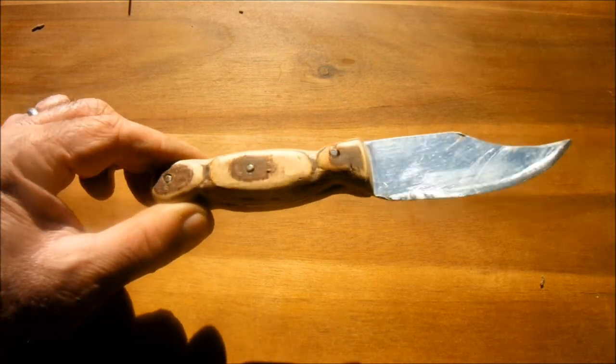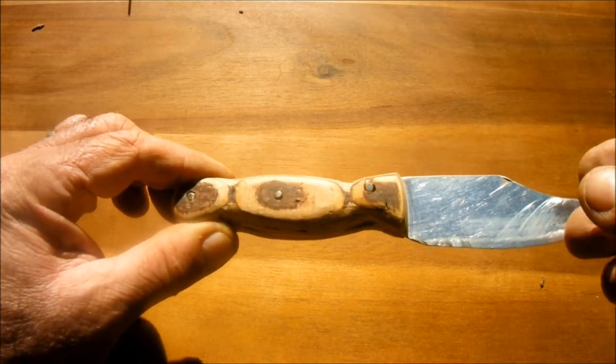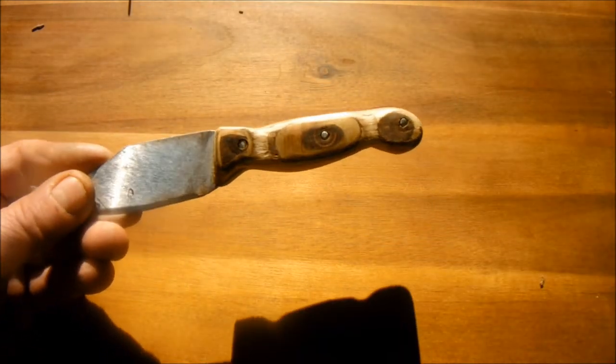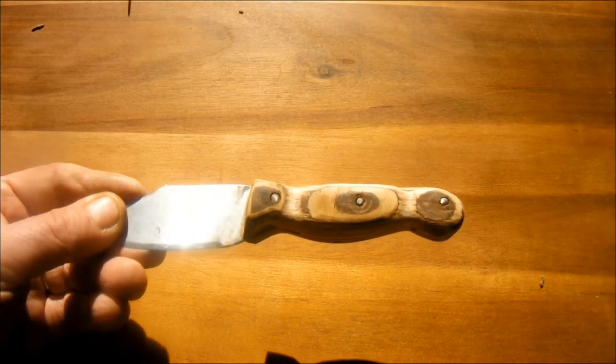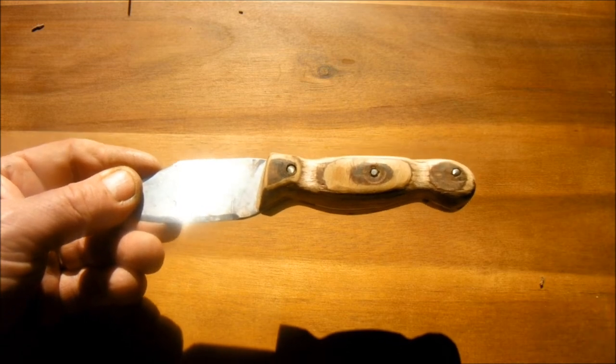So here you see the finished knife. As I said before, I couldn't get the patterns quite the same on either side, but I hope you see the possibilities and agree that this might be something worth exploring. I certainly think it is.